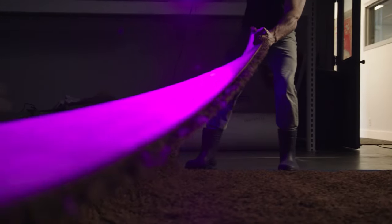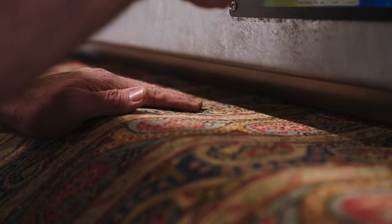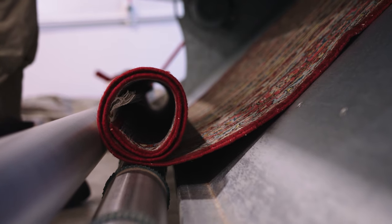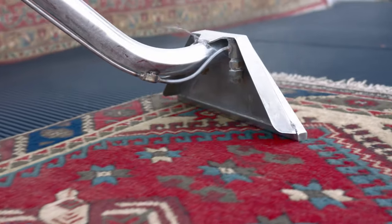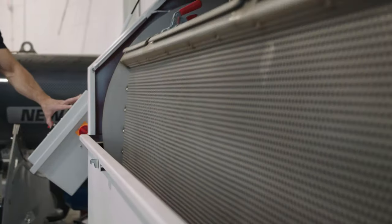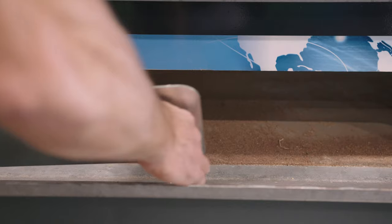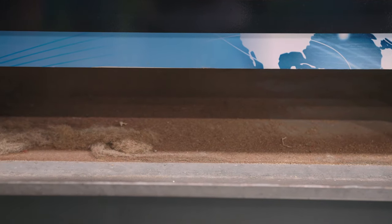After we thoroughly inspect your rug, we're going to make sure we dust it properly. Rugs hold a lot of soil. We have three different methods of dusting your rugs: we can air dust it, we can use a mechanical strap vibrating duster, or we have a big tumble cage duster. We're going to use the method most appropriate to get that dust out of your rug.